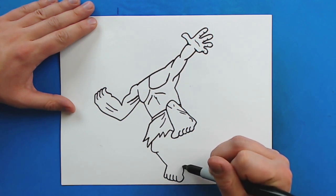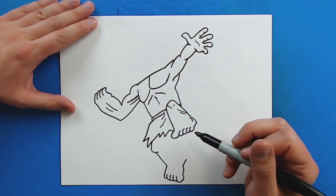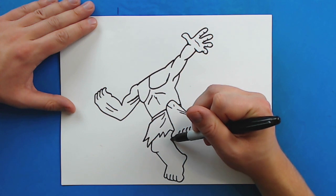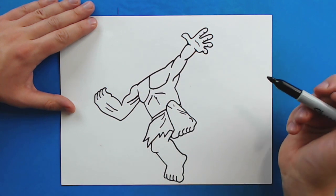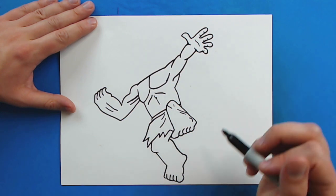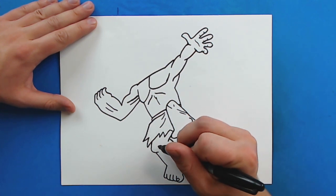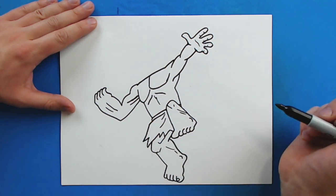Then I'm going to draw a line that curves up for his foot, and then a line that goes out. I'm going to curve this line up like this, getting really close to this big toe. Then a line that goes right to here for his leg. Then I'm going to make a little square shape for his big toe, a little curve for his ankle, and just a couple of little lines around here for some details on his leg.